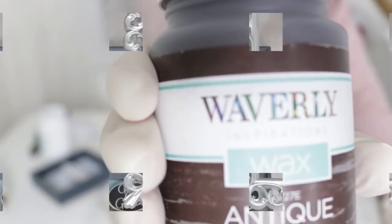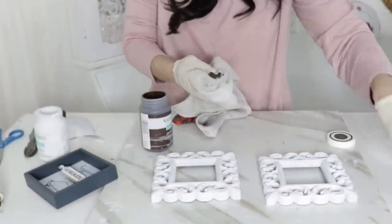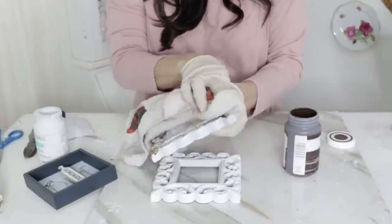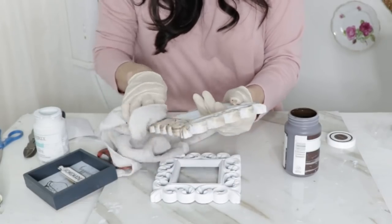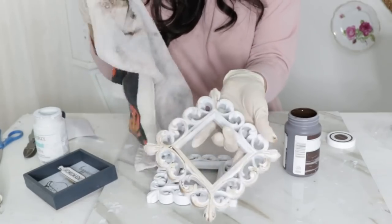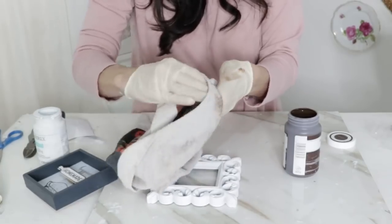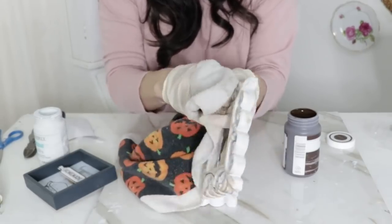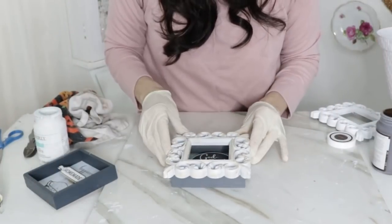Then I'm taking some Waverly Antique Wax. After spray painting my little frames and letting them dry, I'm going to gently go over them with the antique wax using a cloth — just an old rag I had. It suggests using a lint-free towel or chalk paint brush, but my rag worked fine. Apply a very tiny amount of antique wax — a tiny bit goes a long way — and then brush off any excess.